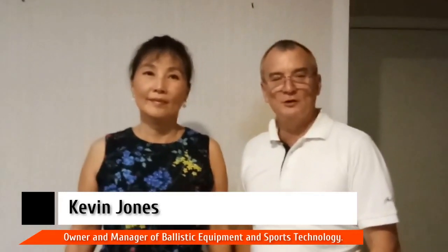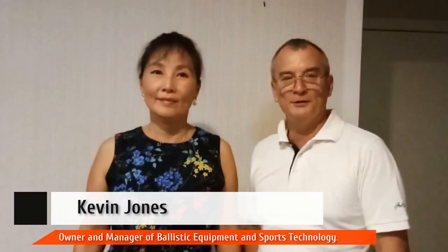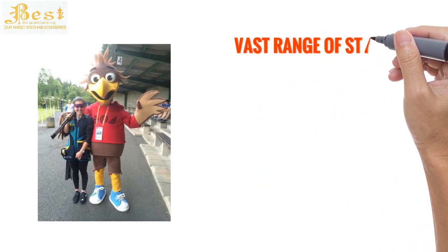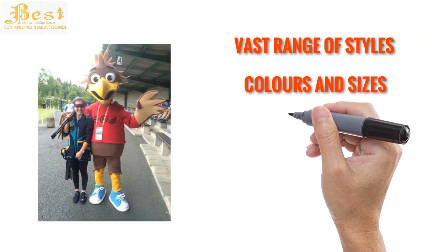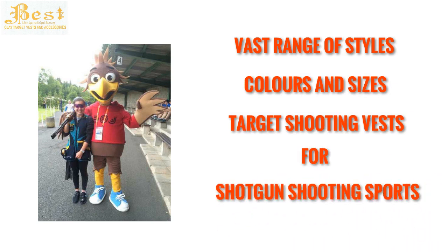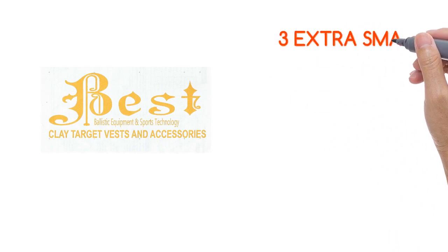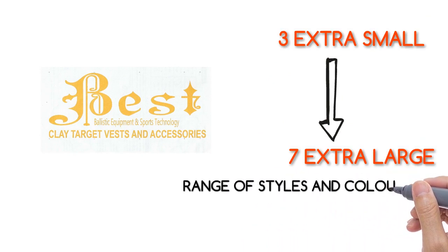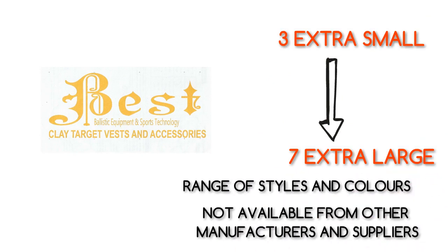Hi and welcome. My name is Kevin Jones and I'm the owner and manager of Ballistic Equipment and Sports Technology — BEST. BEST is a manufacturer and retailer of clay target shooting vests and sporting shotgun accessories. We create and have available a vast range of styles, colors and sizes of clay target shooting vests for most disciplines of the shotgun shooting sports. BEST offers an off-the-shelf size range from three extra small to seven extra large in a range of styles and colors not available from many other manufacturers and suppliers.